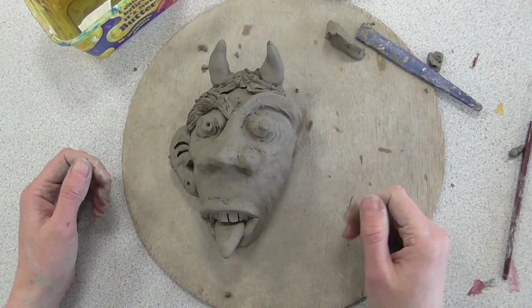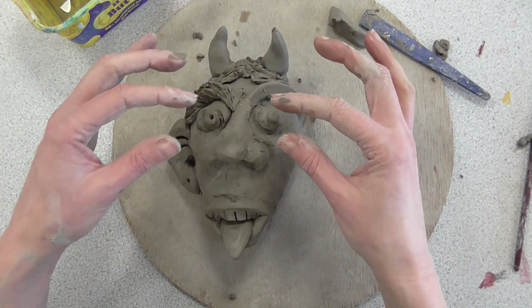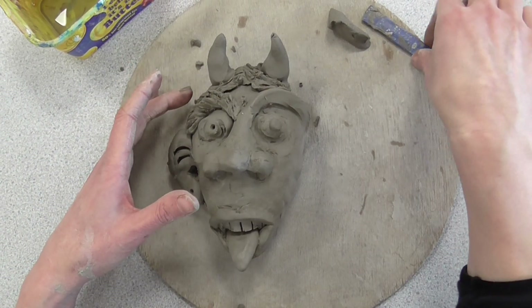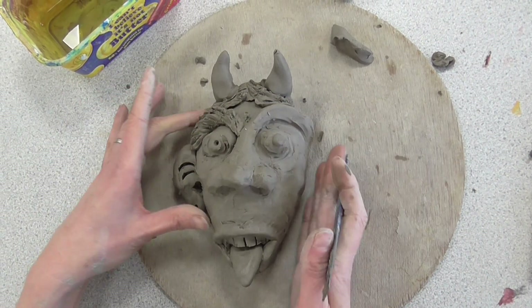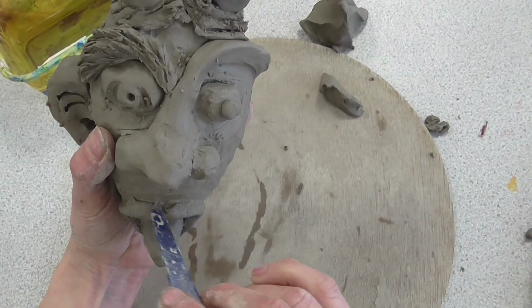Now we've got all of the main features on our gargoyle, we need to smooth everything down so it looks nice and neat, and also it makes sure that everything's really well attached and nothing's going to fall off. There's two different ways that you can make a start on this. Firstly, we can use our modeling tool and we are having a look for any areas where you can see the join.